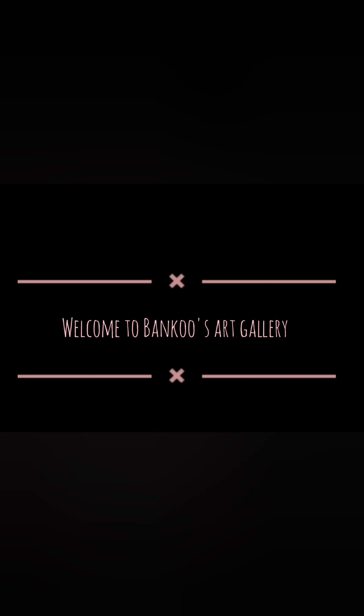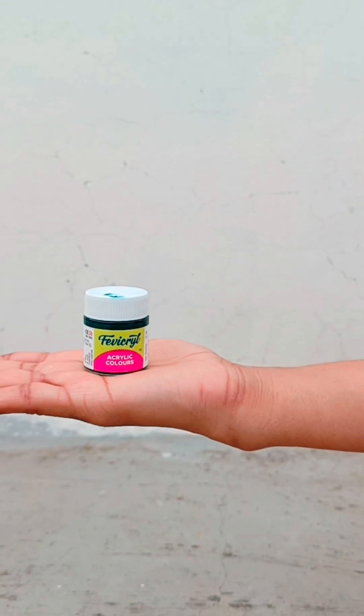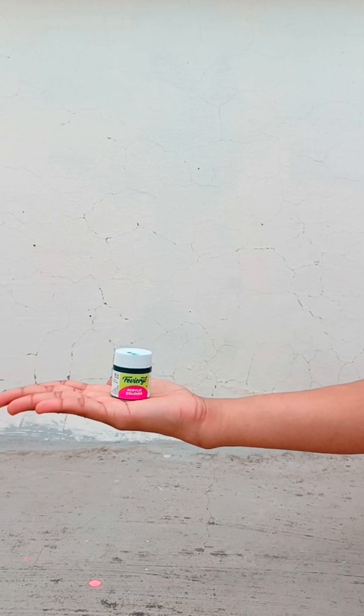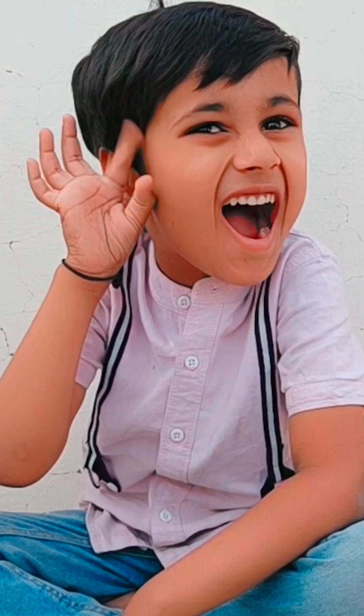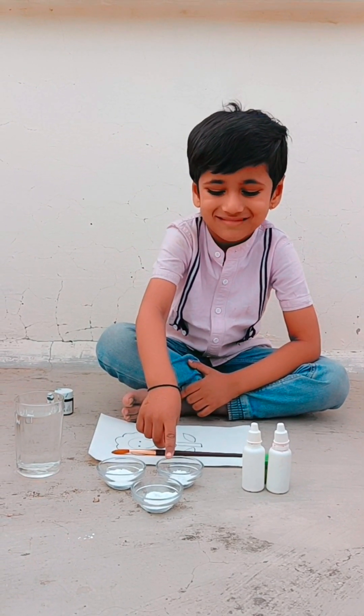Hey guys, welcome to Bunko's Art Gallery. Today I'm going to tell you about this acrylic color. This acrylic color is not a good option for kids, but Bunko has a smart option for this and that is organic paint. Let's make it.